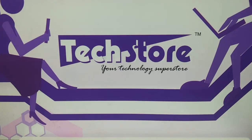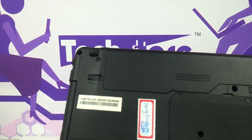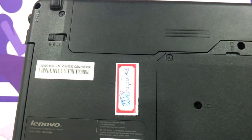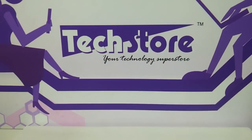Hi friends, in this video we are going to be showing you the procedure to replace the keyboard of the Lenovo Z460. We have this laptop in hand today for keyboard replacement because the client's laptop is having issues with the keyboard. In the process we are also going to be showing you how to replace and upgrade the hard drive and RAM of the Lenovo Z460. So here is the laptop and let's start.